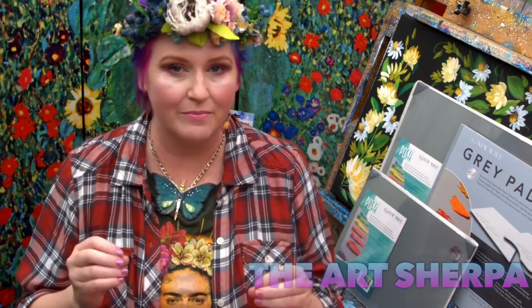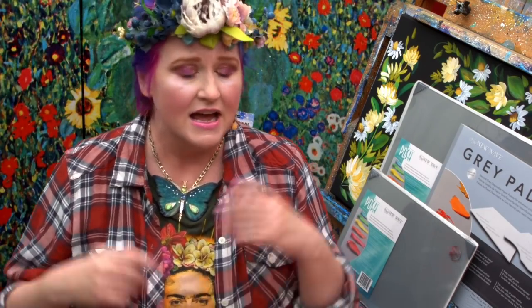Hi, I'm Cinnamon Cooney, your art sherpa, and today I want to show you why it's so important to use a tempered palette for your paint. If you're going to be using a glass palette, what the difference is between regular glass and the dangers I expect to have there, and then why I think that a tempered palette, especially this one, is so good.